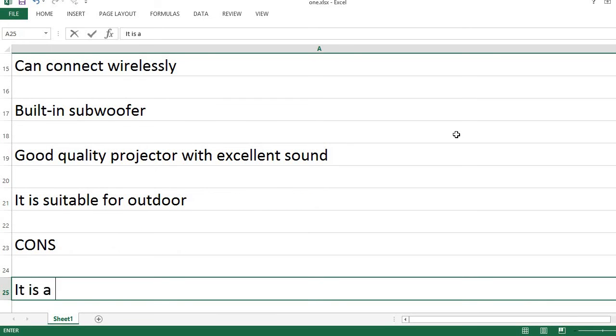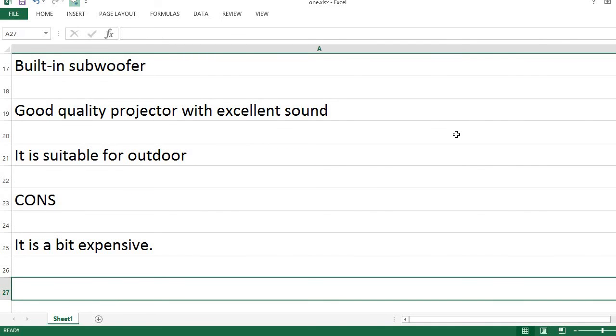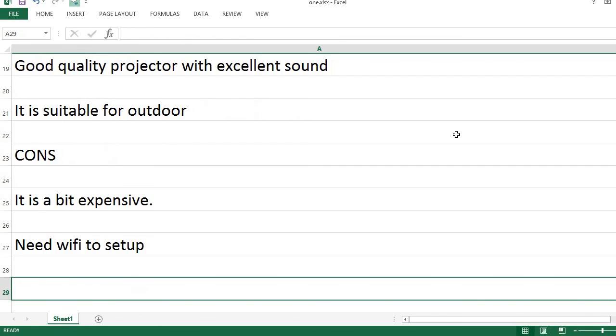Cons: It is a bit expensive. Needs WiFi to set up.